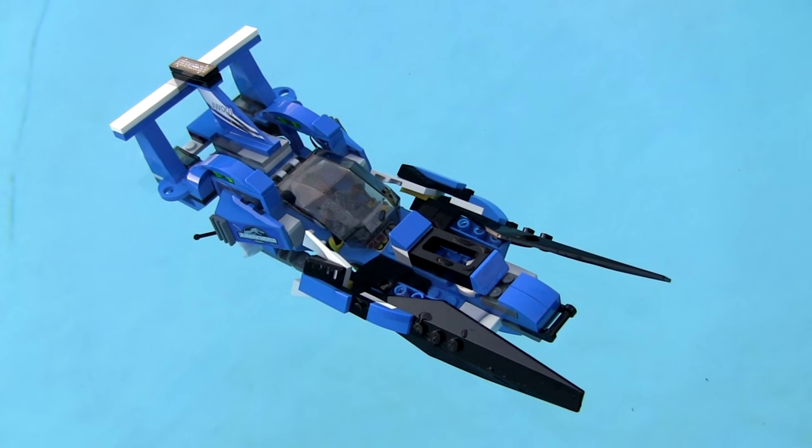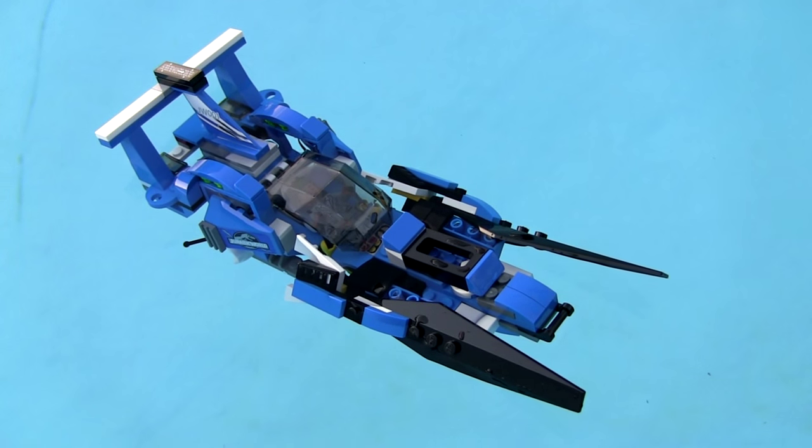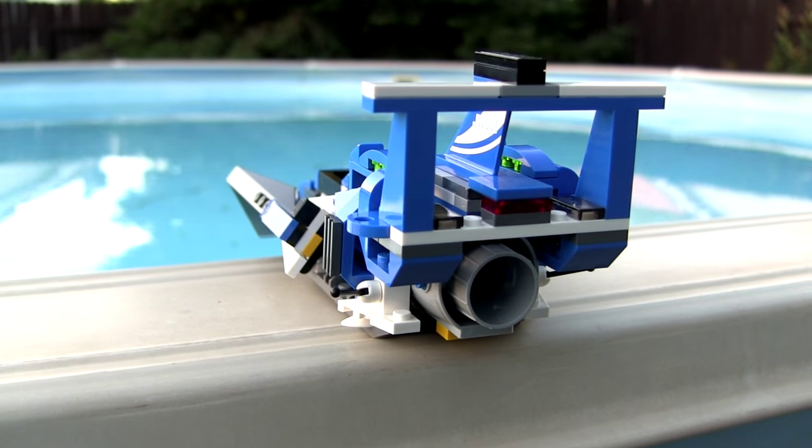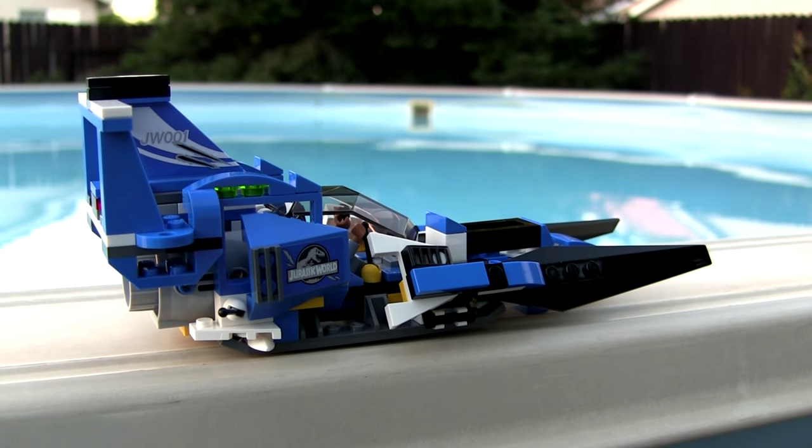Here is my own creation of an alternate build, 100% built from set 75915 — the helicopter from Pteranodon Capture — and I decided to make a hydroplane.